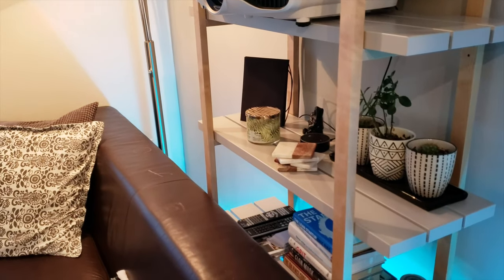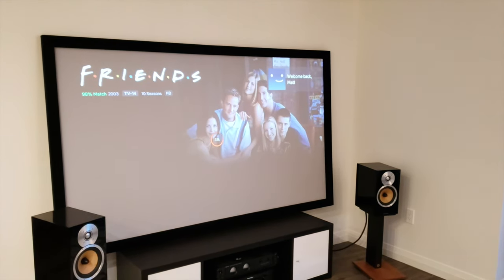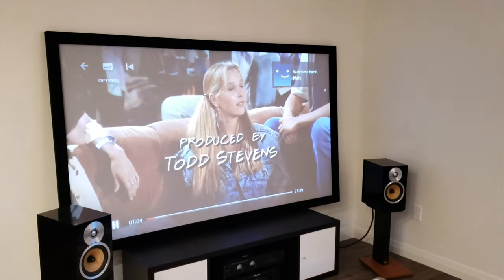For example, if I say 'Alexa, play Friends,' you can see it quits YouTube and immediately opens up right where I left off.